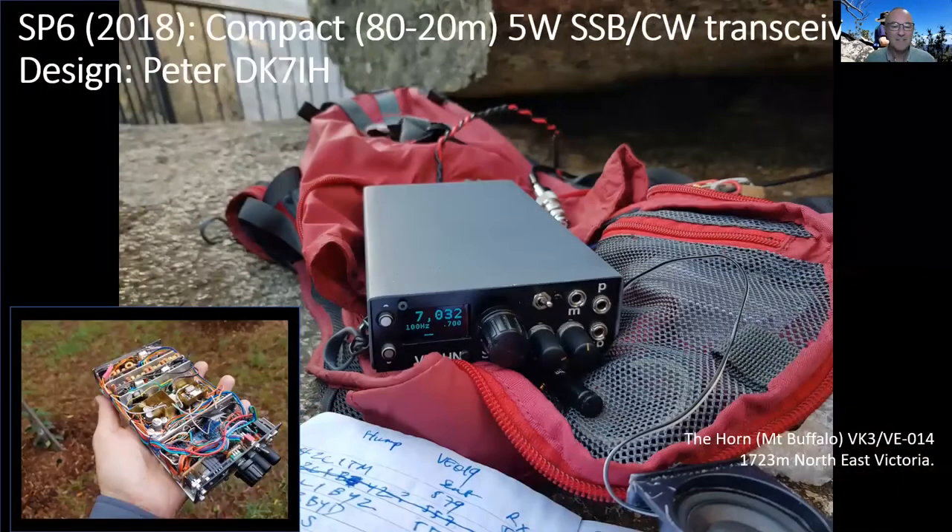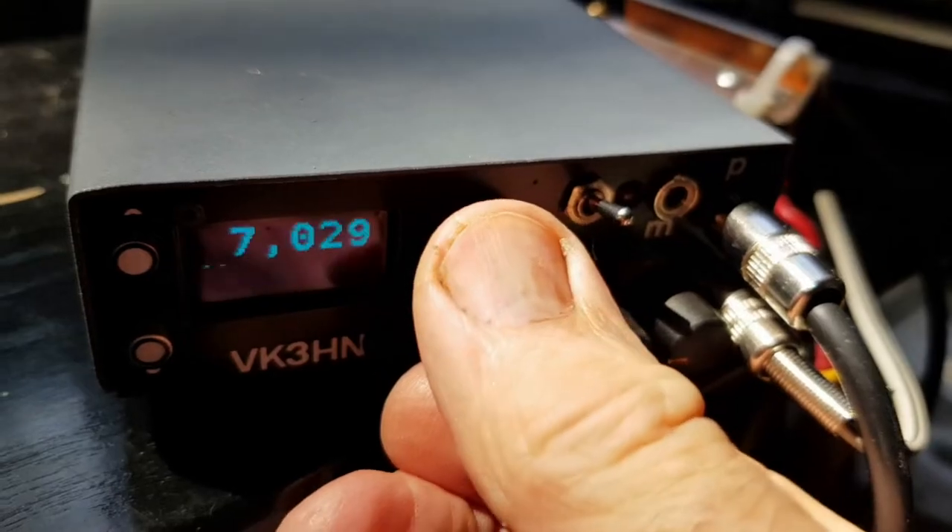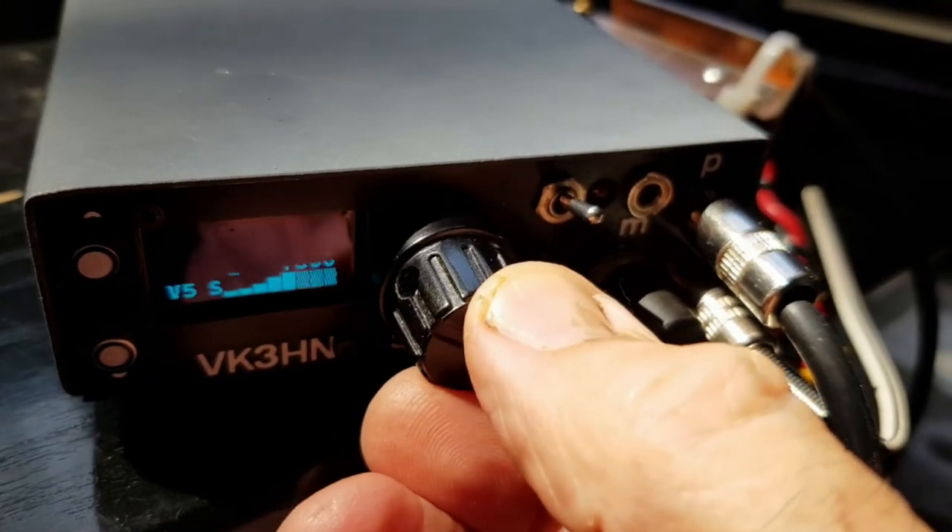Around about this time I discovered the work of Peter DK7IH. I tried to reproduce one of his designs, and SP6 was the result — four bands, five watts. You can see in the inset that it is very packed in. This was really an exercise in compact building.